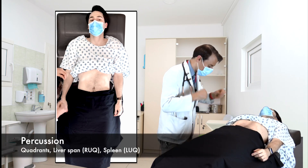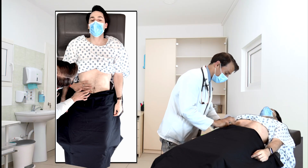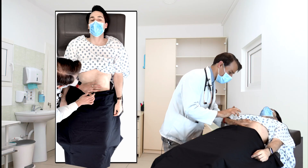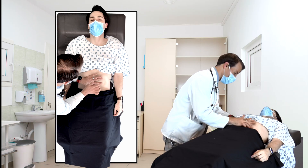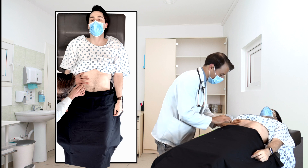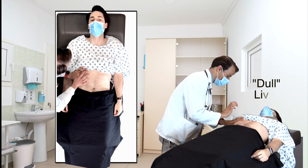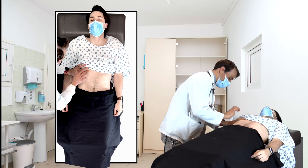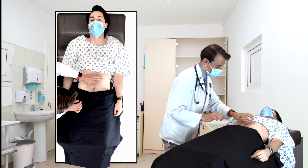All right. Now I'll just start tapping on your belly, okay? If it's tender, just let me know, okay? I'll try to adjust. Sounds good. All right. Tap over here. Okay. And then over here.